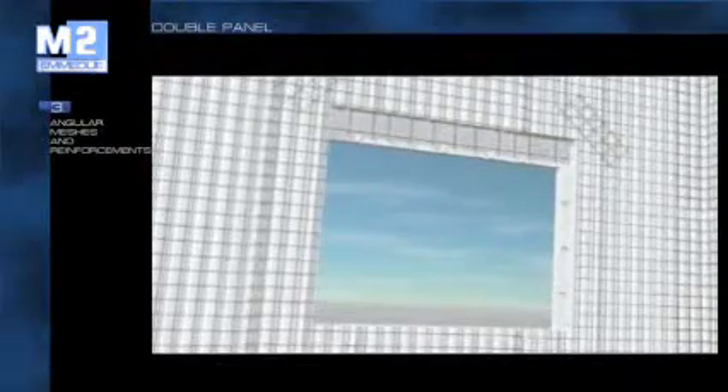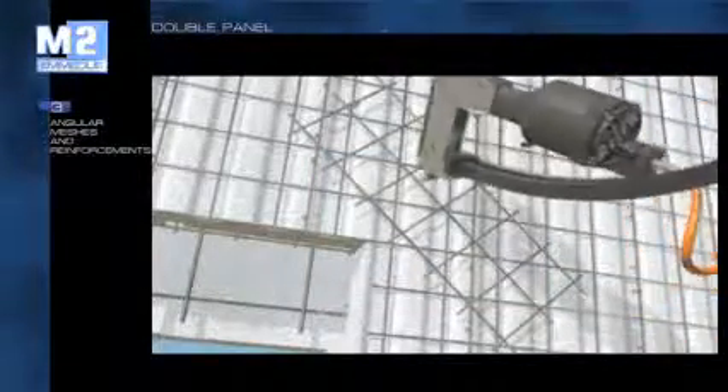All structural connections such as corners and joints, and all the most stressed parts, are reinforced with suitable portions of galvanized and electro-welded mesh for better continuity among the walls. In areas with an elevated seismic risk or for specific structural problems, it is possible to add internal reinforcements.